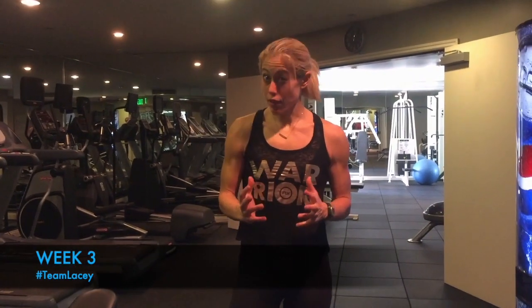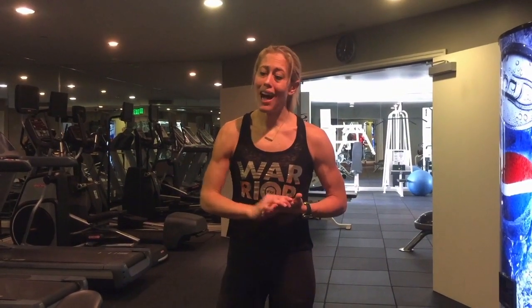Hi guys, welcome to week 3. Hopefully you've been following me for the past three weeks and you did week 1, which is key. Week 2 helps you get better at week 1, week 3 helps you get better at week 1. It's all about week 1, improving your scores in week 8. Now, if you're a beginner, you can do this. I'm setting the bar high though, and I highly recommend that you have someone lead you through it.